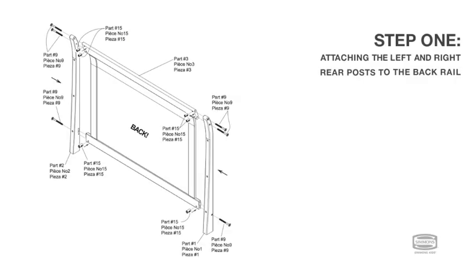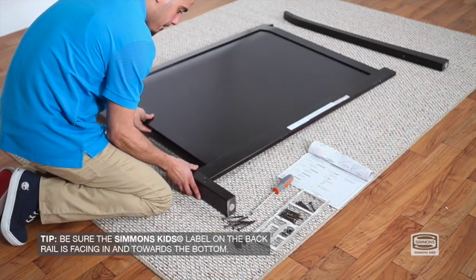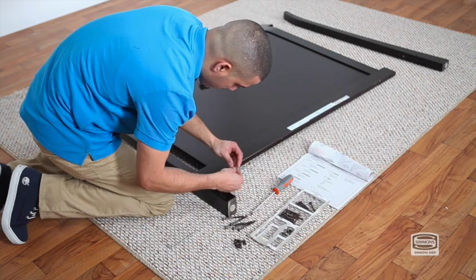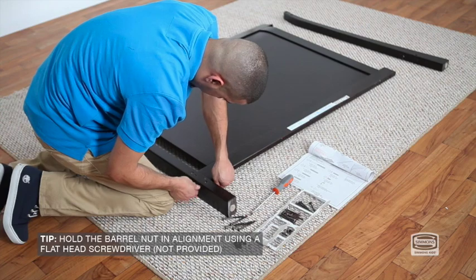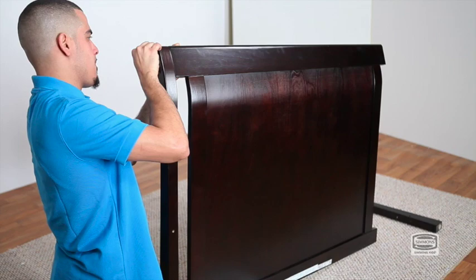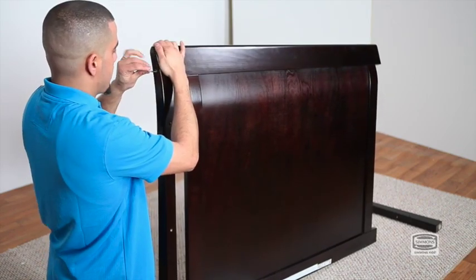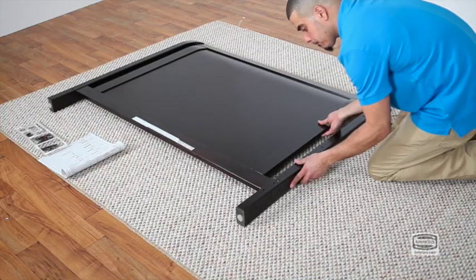Step 1. To begin, find the left rear post, the right rear post, and the back rail. Attach the left rear post to the back rail using three 75mm bolts and three 17mm barrel nuts. Secure with the provided Allen wrench. Then repeat for the right rear post.